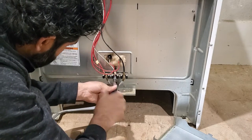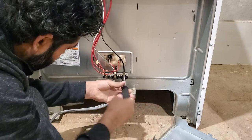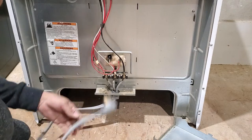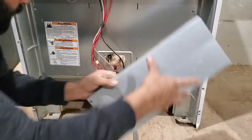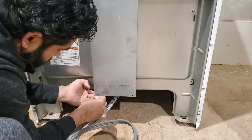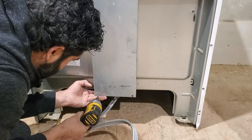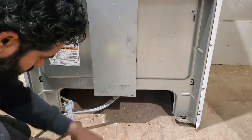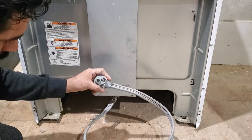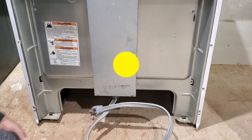Now we are just going to tighten those. The wiring for this electrical cord is done. Now we are going to put this one back the same way — put these hooks in, pick it up, then put those screws back. We have installed the 50 amp, 250 volt cord to our electrical range stove. We are done.